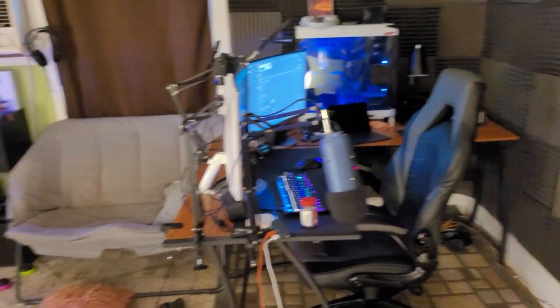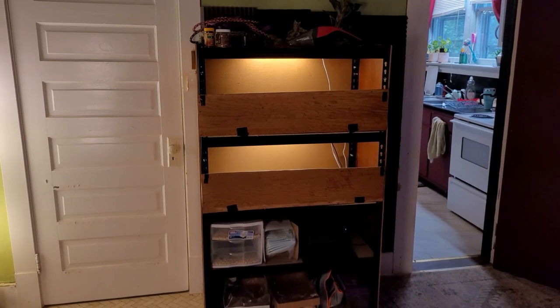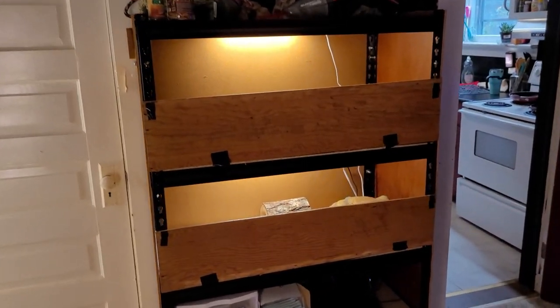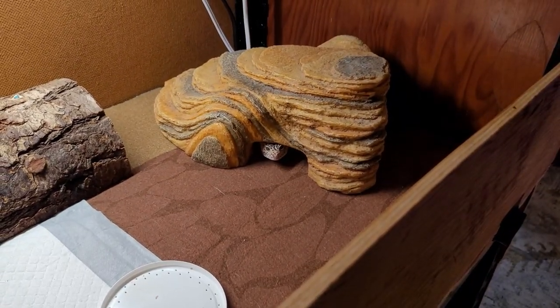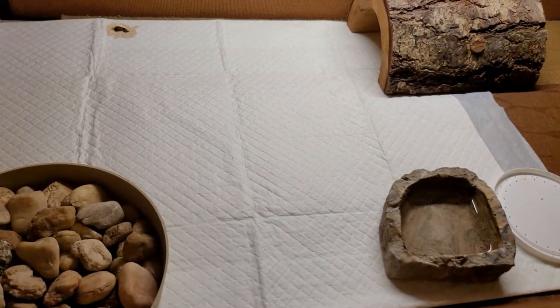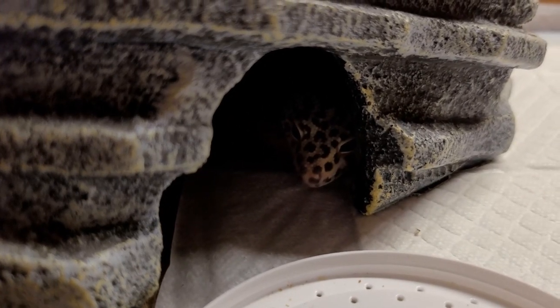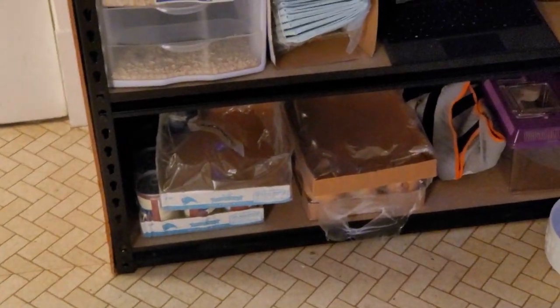Before we get to the workstation stuff, the first thing you may notice is this insane shelving unit. It's basically a shelf with some scrap wood to enclose it — it's a double enclosure for a couple of leopard geckos. That's Leo chilling out down there; his extra mats are being washed so there's a potty pad down in the meantime. Up top is Solaire — yep, there he is sticking his head out. It's set on timers with heaters and everything. I also keep dog food down there; it's like an all-in-one pet station.